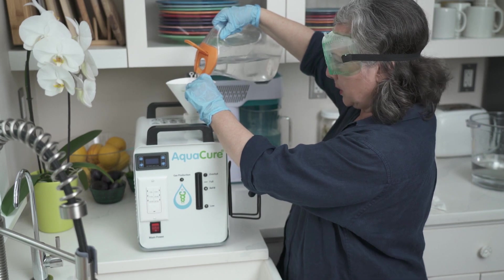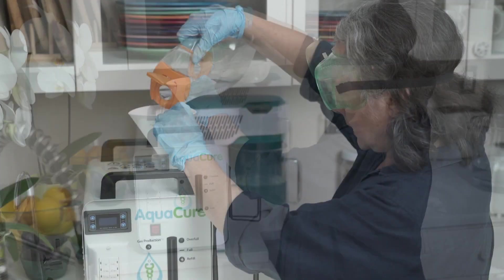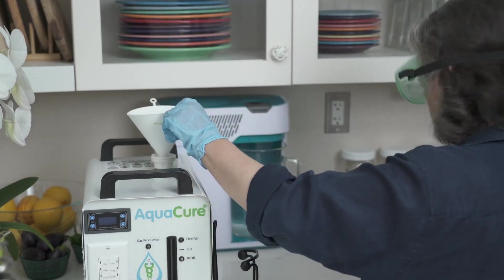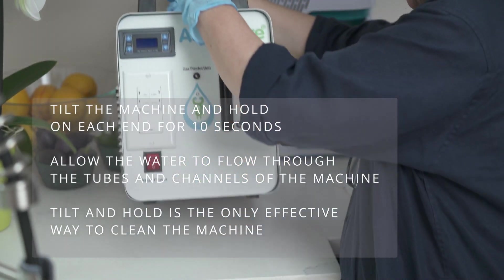You could take your goggles off for this because you're dealing with water, but I keep them on because I'm going to be putting the lye back in when I clean the machine. Just rotate it to make sure you're getting everything.